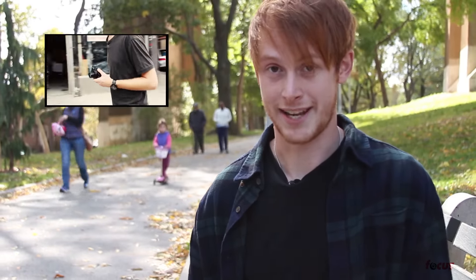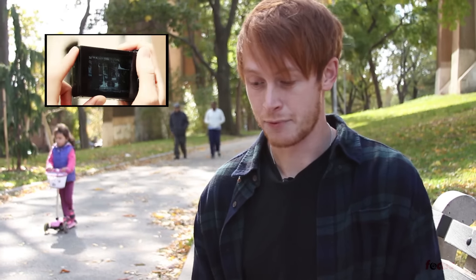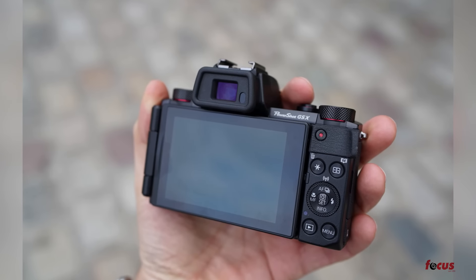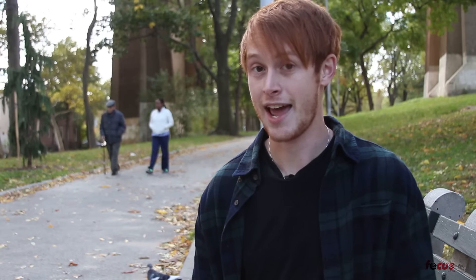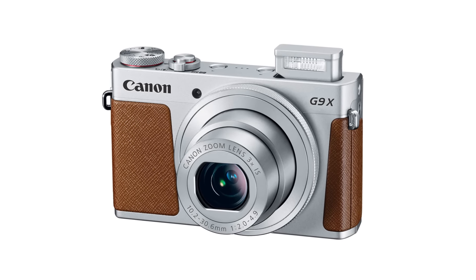In a previous video I reviewed the G7X and one thing I was a little disappointed with was the lack of an electronic viewfinder. The G5X does have a viewfinder so I'm pretty excited about that — that's definitely a big plus. Now the G9X still does not have a viewfinder, but that camera is a different price range and will be catering to someone who might not be looking for that same level of control.